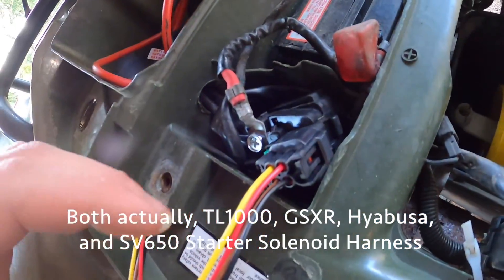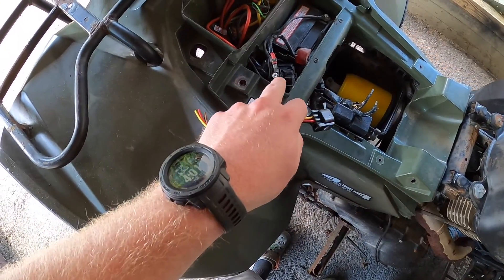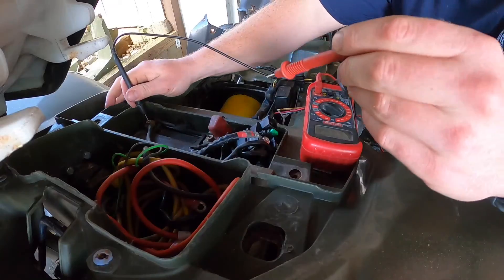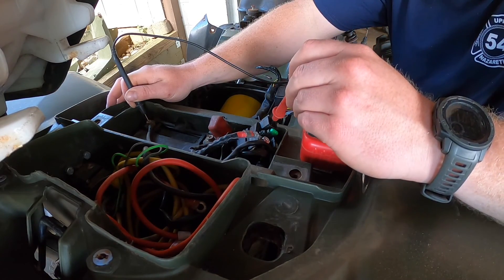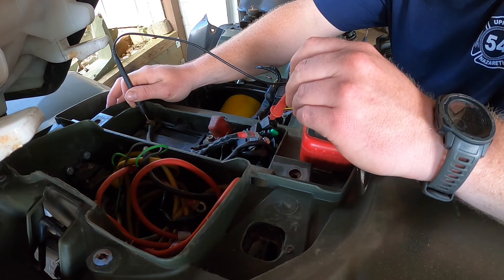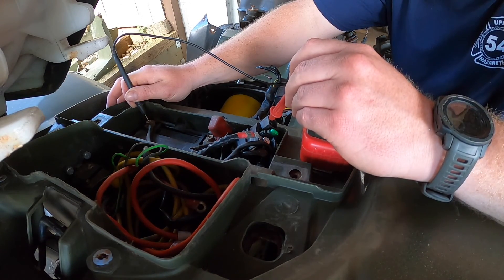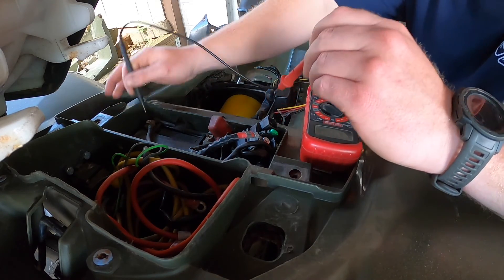Right on there. I'm pretty sure these are all hot with the ignition on, but we're gonna check with ignition off first. Nothing, nothing, hot, hot — interesting. So the bottom two are hot and the top two aren't.